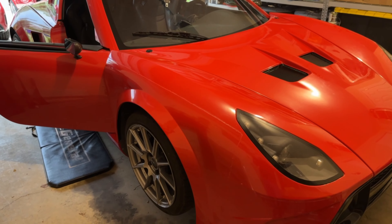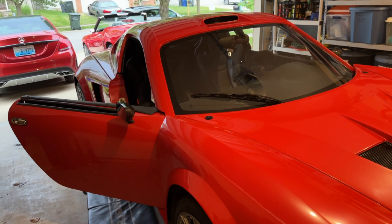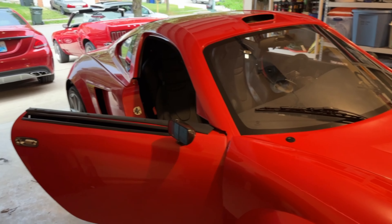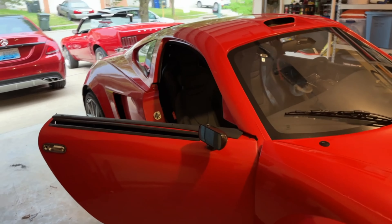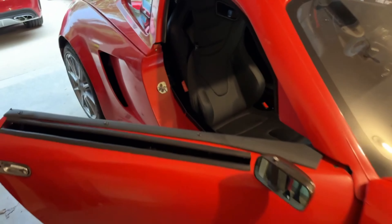My car died at work yesterday so I got towed home. I've noticed that I don't hear my fuel pump when I turn the key on, so I'm definitely gonna check that. I've been checking all the fuses related to fuel relays and the fuel pump. Once I'm done with that I'm gonna tear up the seat and the fireball in the back to get to the fuel tank. So let's see what I find.